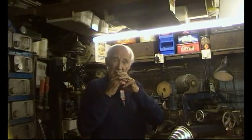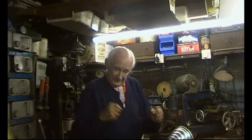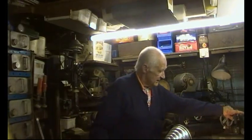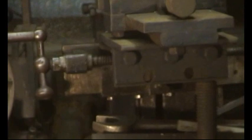Obviously aluminium contracts, and you have to sort of work it. Well you can see how slender that is — it worked easy enough without breaking, to screw it out of the die.